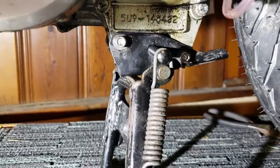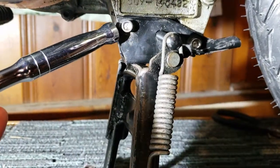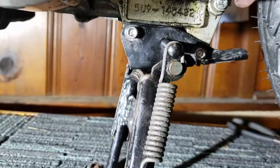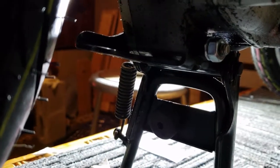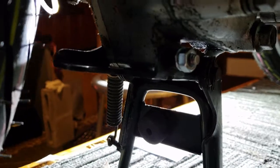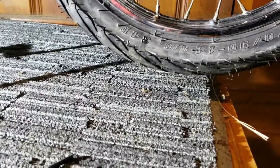I got the center stand on there using quarter-inch stainless steel bolts. On the reverse side there was actually a nut soldered to the outside of the center stand, but I went ahead and put a lock washer and a nut on the outside of it just to make sure it doesn't go anywhere. I did that on both sides.